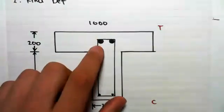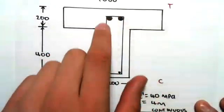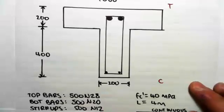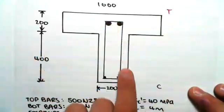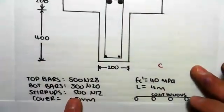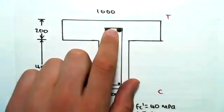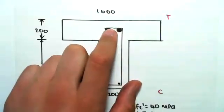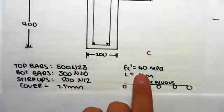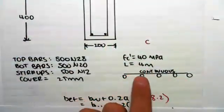We have bigger top bars because that's going to be where the tension is, which we need bigger bars to handle. We also have something called stirrups - stirrups enclose these bars and their main function is shear, so we're not so concerned about that for the moment, but we need to include them because they affect the dimensions of this T-section. Stirrups are N12. The cover is the amount of concrete from the edges to where it first hits steel, and that distance is 25 millimeters. The characteristic strength of our concrete is 40 MPa, and the profile spans continuously with a span of four meters.